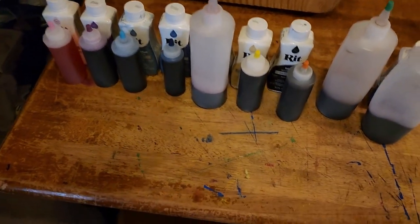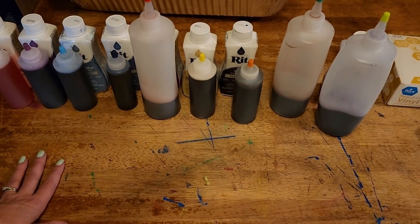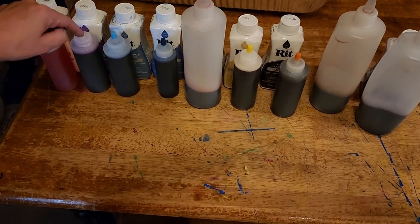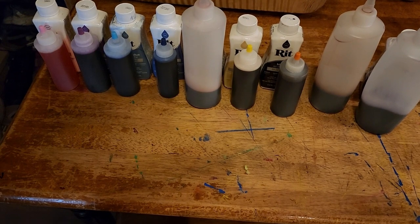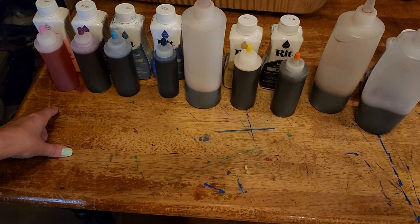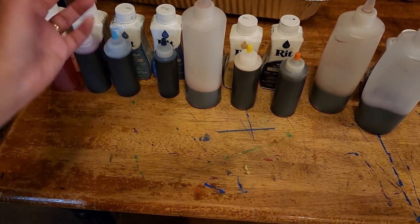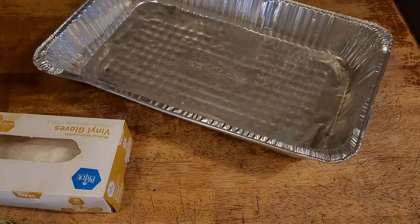You guys have asked about how I dye my fabric. These are all old tie-dye bottles from when my kids and I have tie-dyed. I take and fill them up with a small amount of dye and then dish liquid, then I boil the water and salt together, get those up to temperature, put the water in, and shake them up.